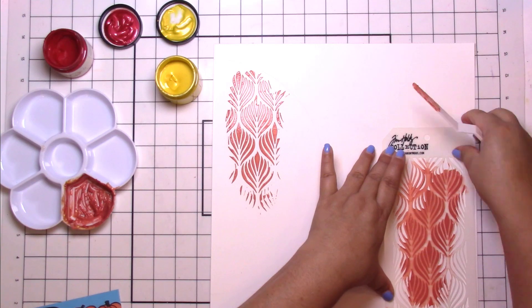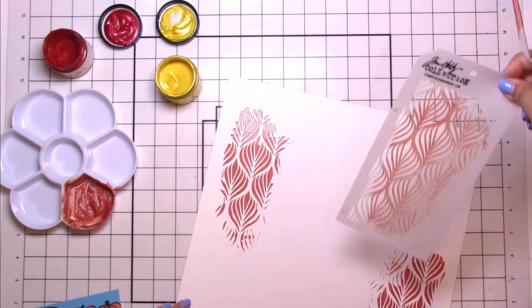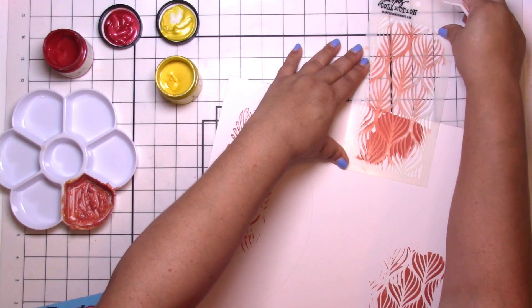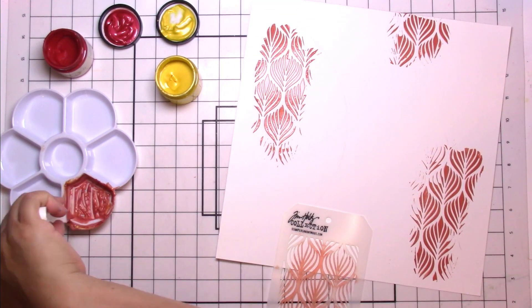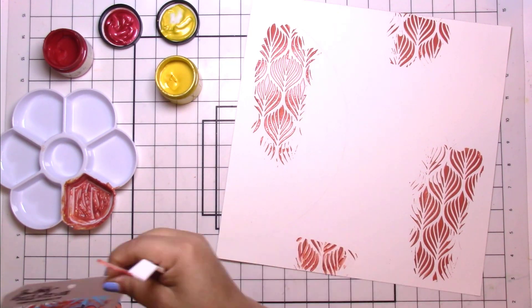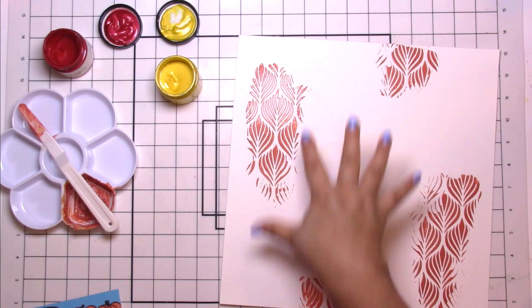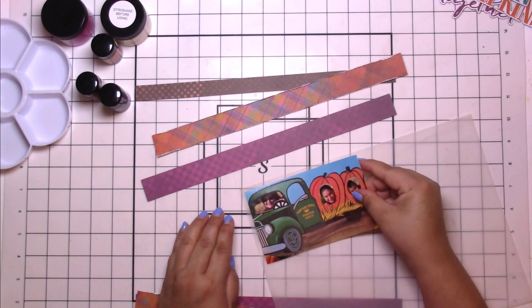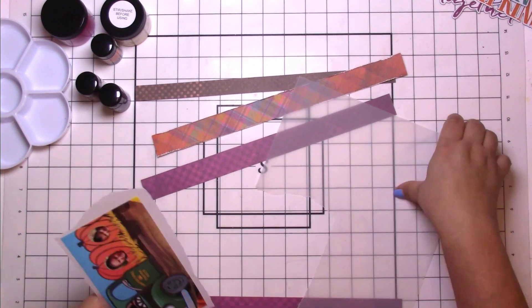I did not get an orange in my design team package, but I did get the beautiful yellow in Rain Slicker and the red in Red Wagon of the shimmering matte acrylics. I did a little mixing and I also added the gorgeous Perfect Clear Textured Gel.